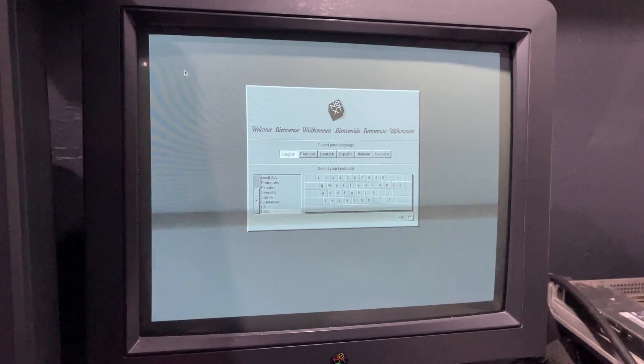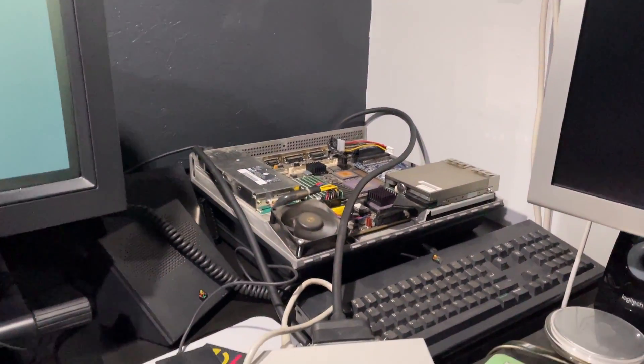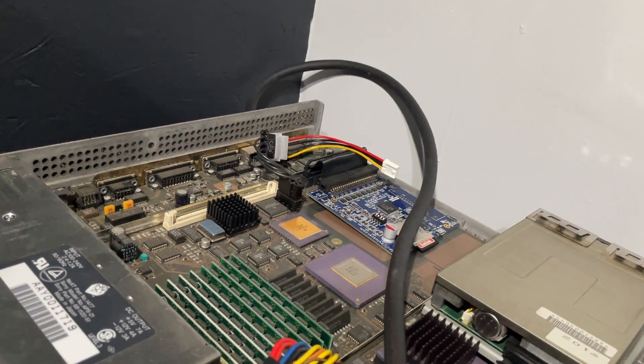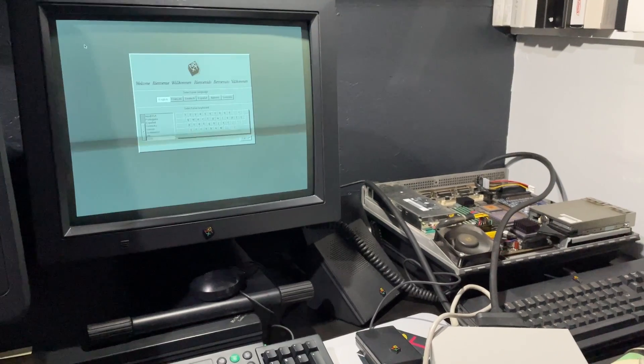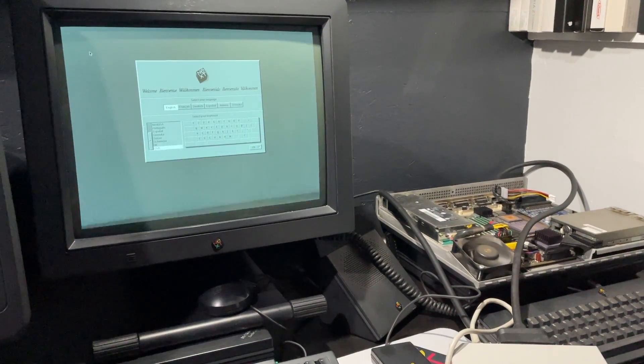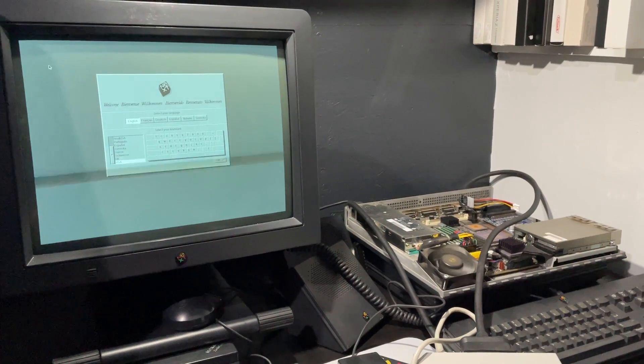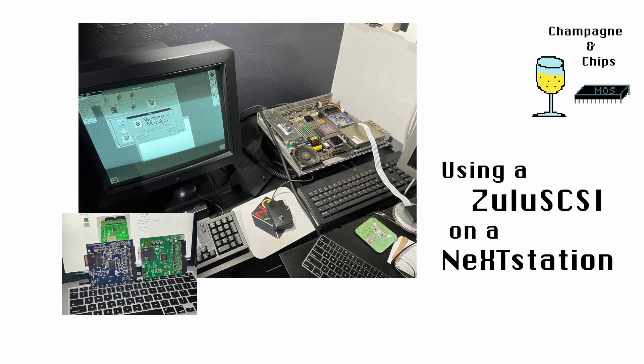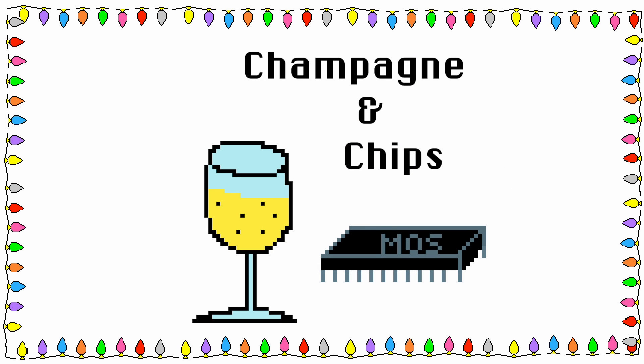And there we have it — NextStep installed via floppy and a CD-ROM on a blank drive image on the Zulu SCSI device. You'll find most of the commands and config settings mentioned in the video down in the description. Otherwise, enjoy, and thank you for watching. I'll see you next time.